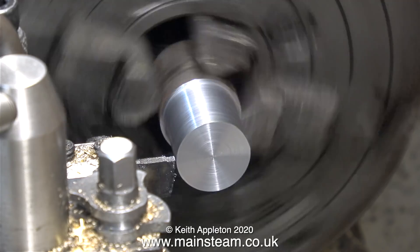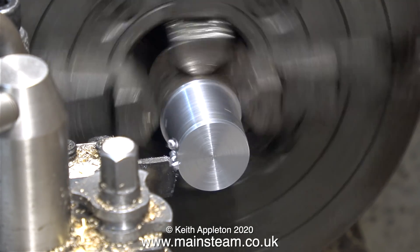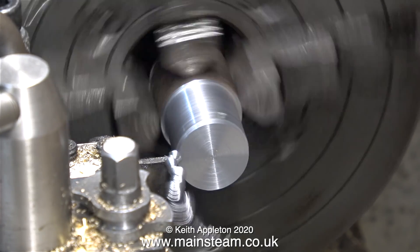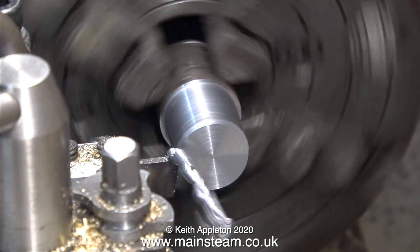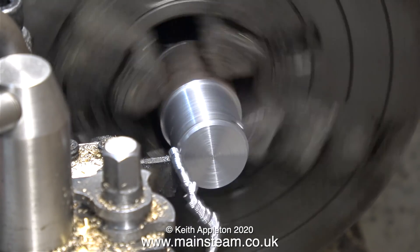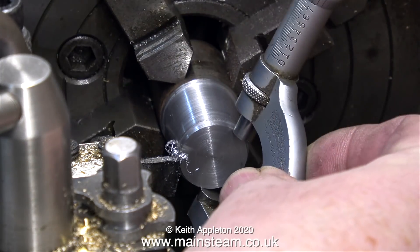I've changed the lathe tool for a parting tool, for the simple reason I need to cut this to shape leaving a bit sticking up in the middle. Not a very technical term, I know, but the bit sticking up in the middle of the eccentric sheave holds the eccentric strap in the correct position. By using a parting tool like this it makes the job easier.